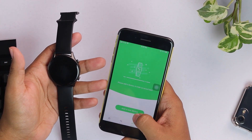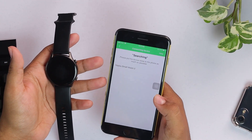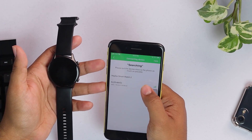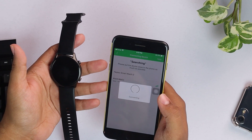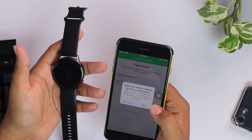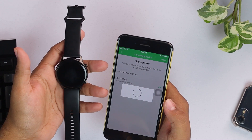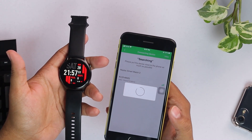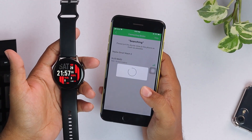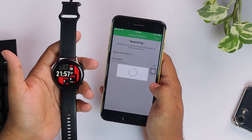Here in the app, add a new device, select device, and then we have the KR. Tap Allow, and as you can see, the time has been updated on the smartwatch and it's pairing with the Apple device.